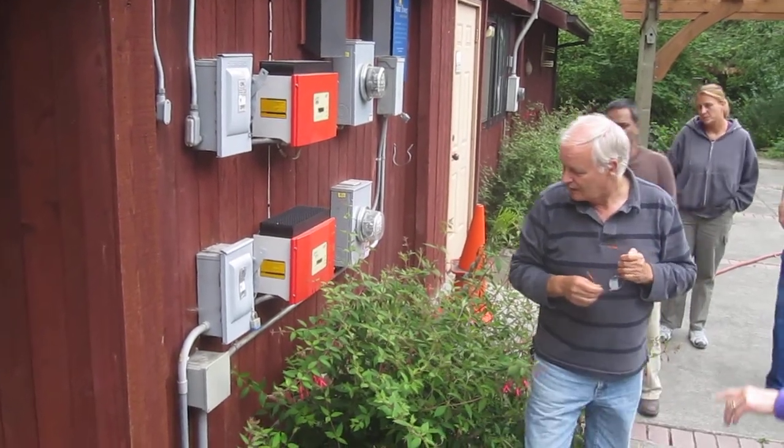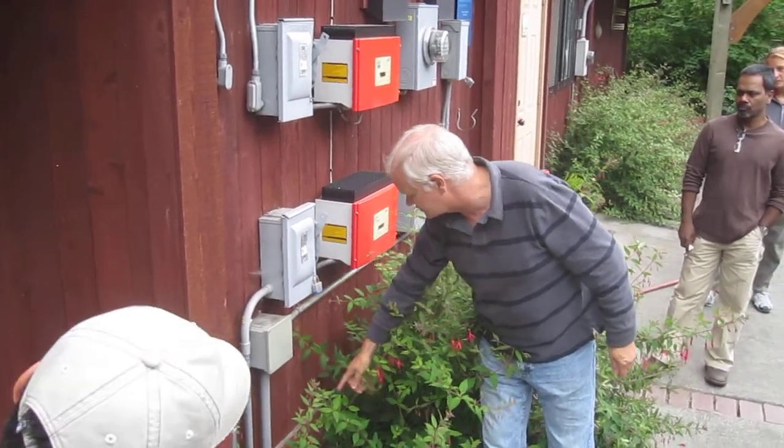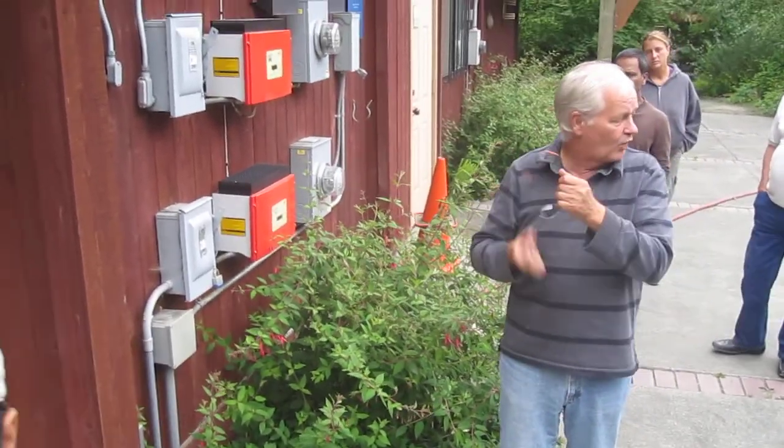Again, what that box is underneath? It could be laying on the ground — this is just an electrical junction box. It's just there to make a bend. It makes it easy to pull the wire.